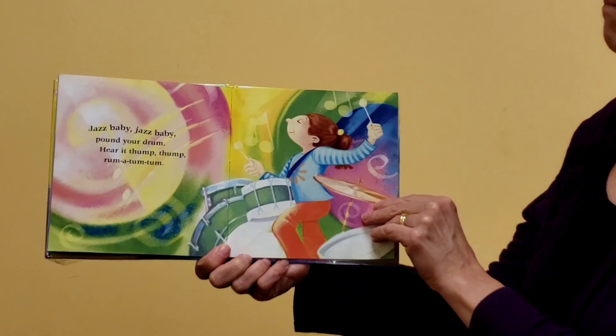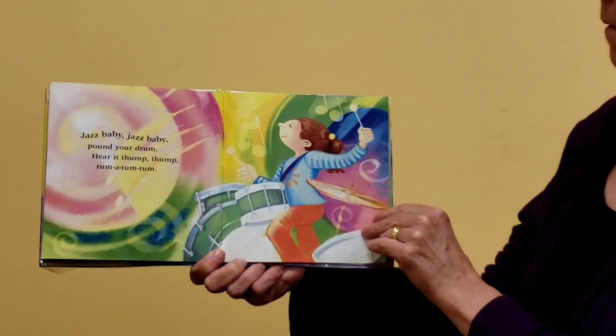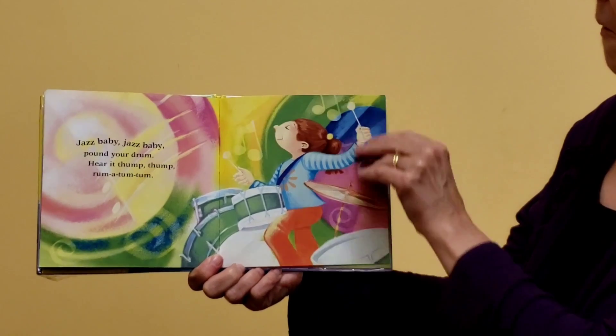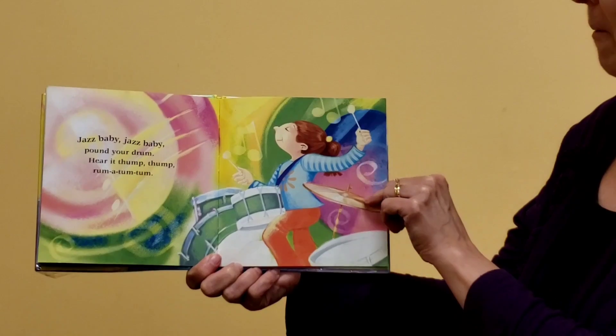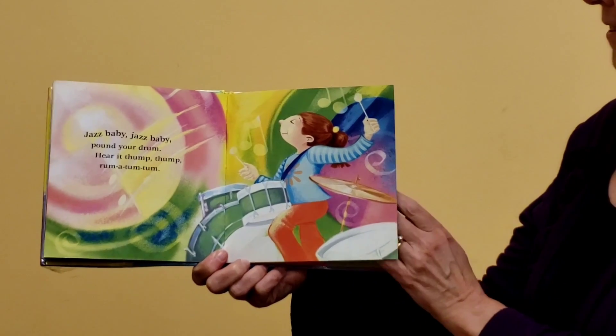Jazz Baby, Jazz Baby, pound your drum. Hear it thump, thump, rum-a-tum-tum. Oh, look at her go. Can you pound a pretend drum? Or you can make drum sounds with your legs — pound on your legs with your hands.